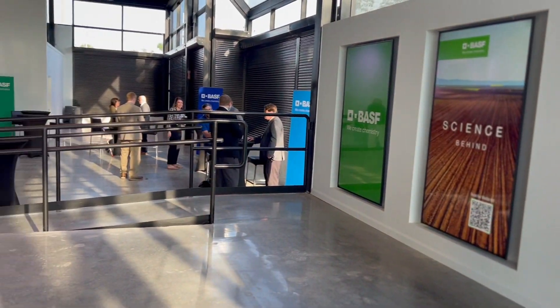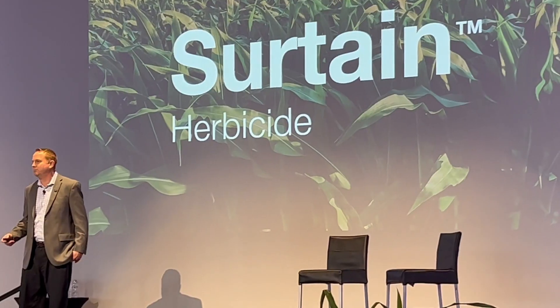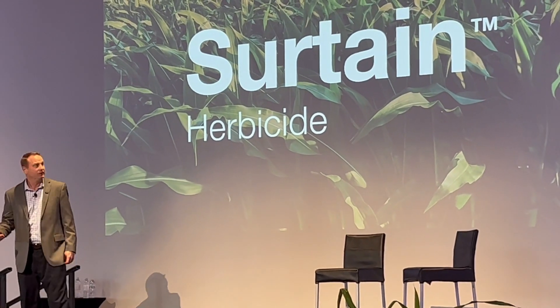Sertain herbicide is a new corn residual herbicide. We're anticipating launch in 2024. We've got two chemistries, both that are highly effective on waterhemp. We also have broad spectrum control of 79 grass and broadleaf weeds.